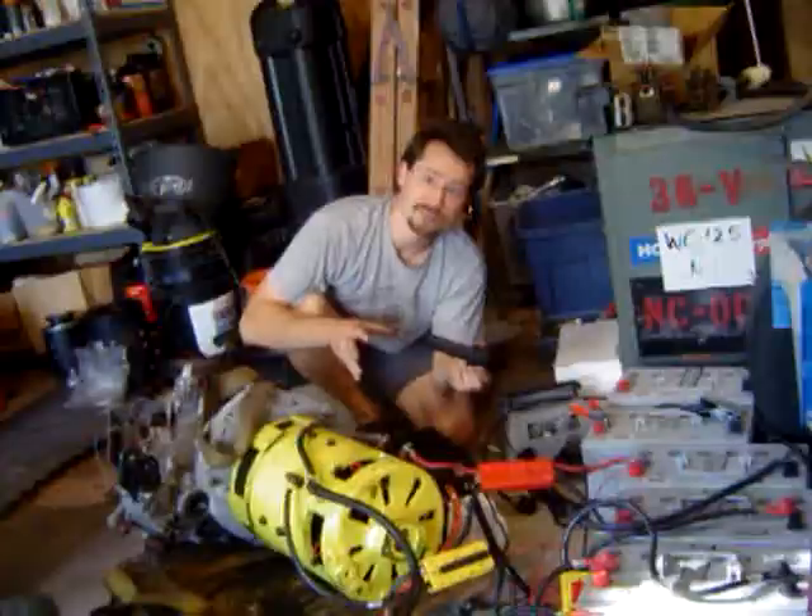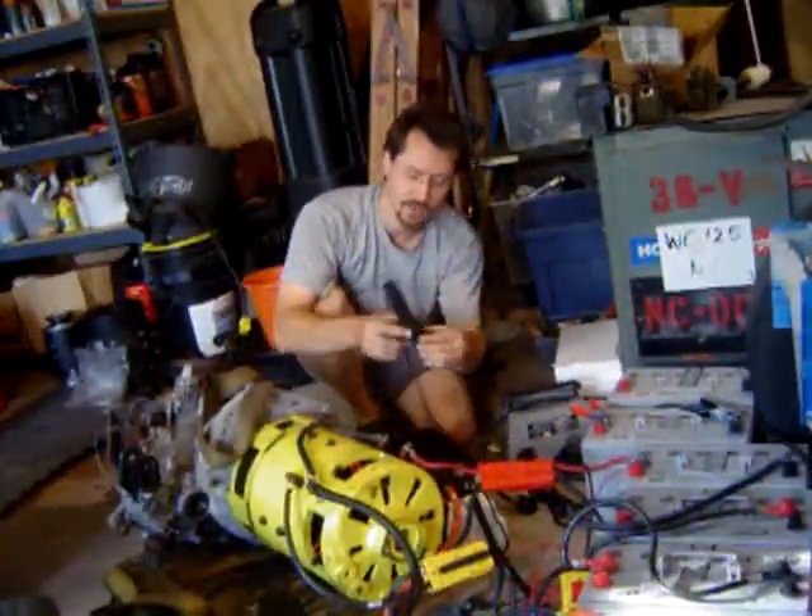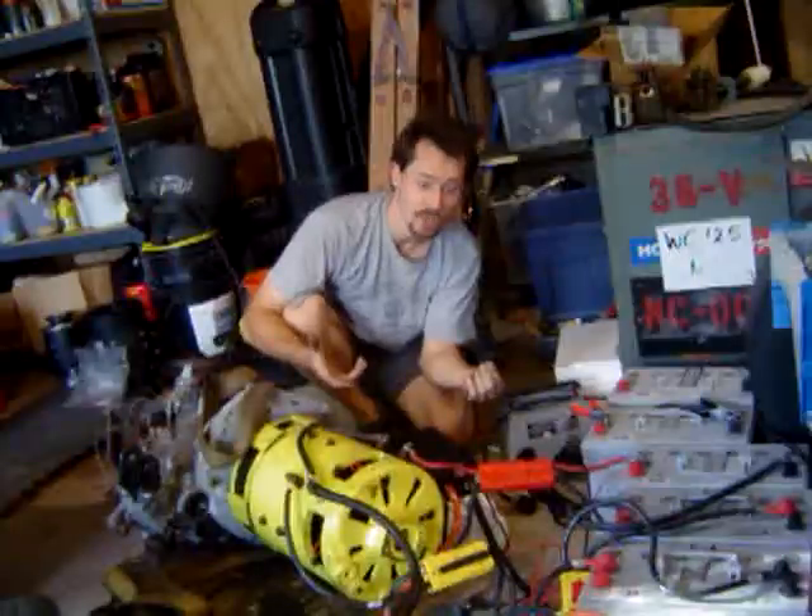As it is, if I put this into the car right now I'd be good to go — I'd just have to mount that on the stick shift or something, but it would actually work.